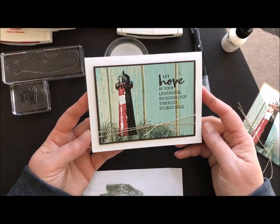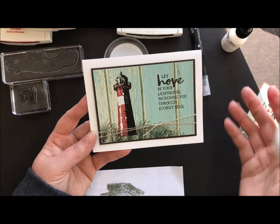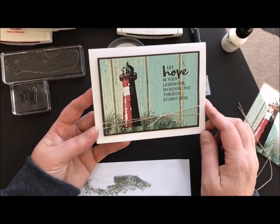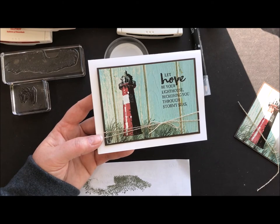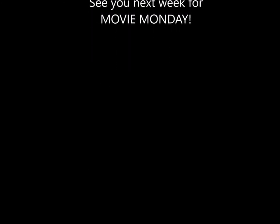Seriously, that's how simple that is — and just such a gorgeous wow card. I was floored when I saw it and I just had to copy it exactly. So thank you, Tammy, I really appreciate that. Thank you guys so much for dropping by. Have a wonderful week and I will see you next week for Movie Monday. Bye!